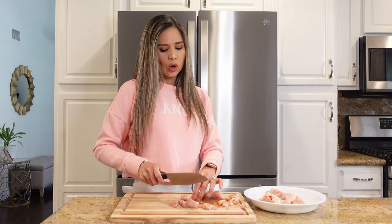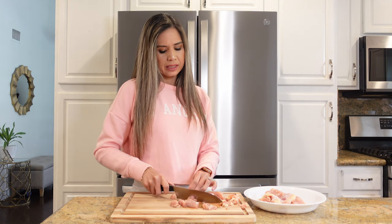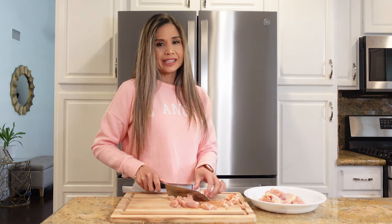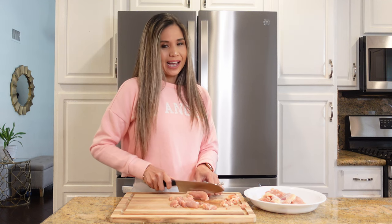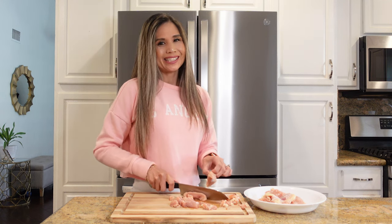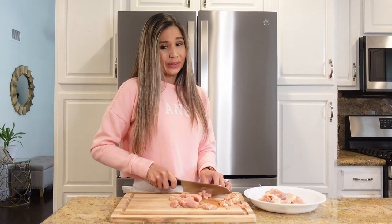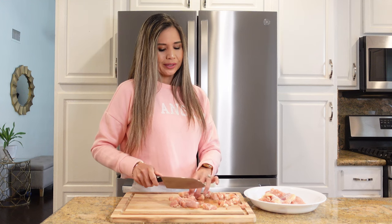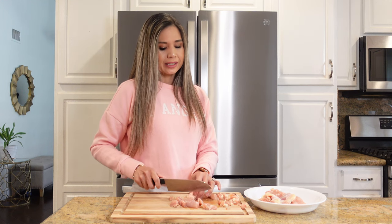Chicken pot pie is one of those homey meals that my husband really loves, but I never got around to making it because I felt like it involved so many steps. After making this shortcut version, I'm happy to say I'll be making it again and again. Forget making that pie crust from scratch — store-bought pie crust is honestly the way to go, unless you want to make it from scratch.